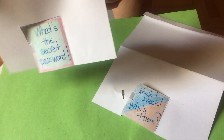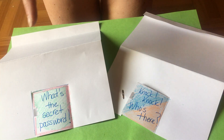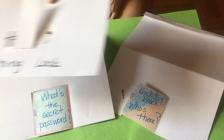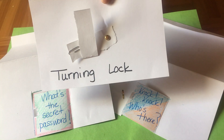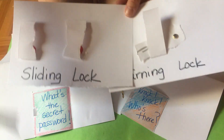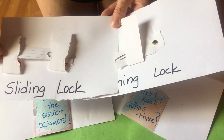The first thing we're going to figure out is we're going to use two types of locks on our door. One is a turning lock — it looks like this. And one is a sliding lock. You have all of these supplies in your supply kit.